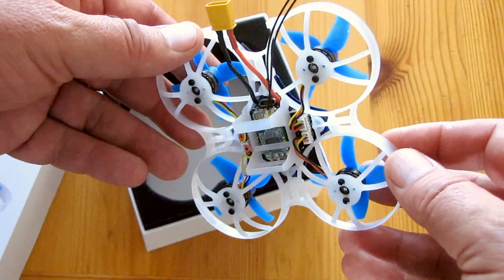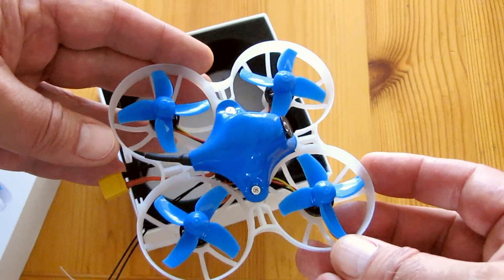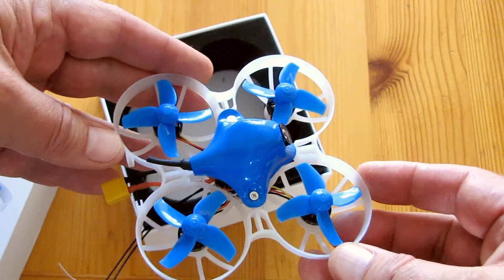That's about it, folks. Good-looking little drone, very fun to fly. Let's show you the flights I did yesterday with this.